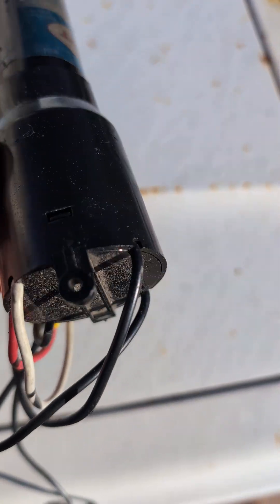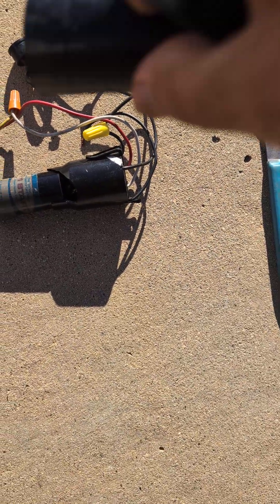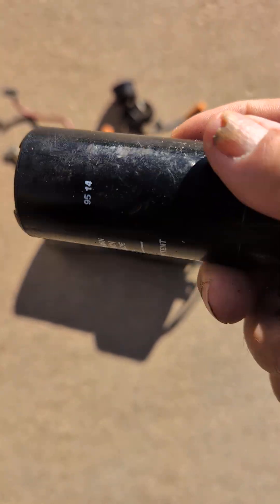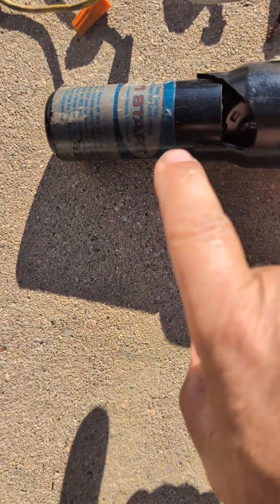We've used these capacitors for fixing commercial and residential refrigerators. We're taking a three-in-one apart — this is what an actual capacitor looks like. This is a start capacitor.